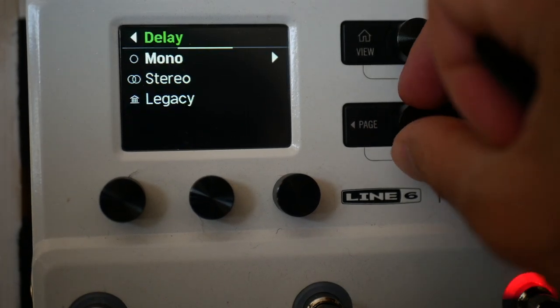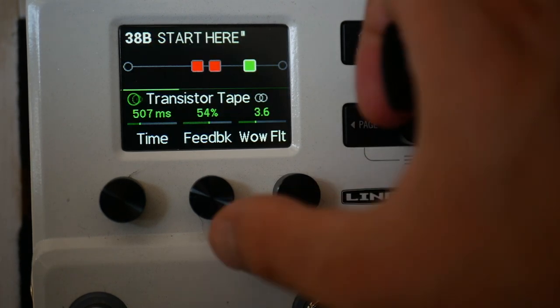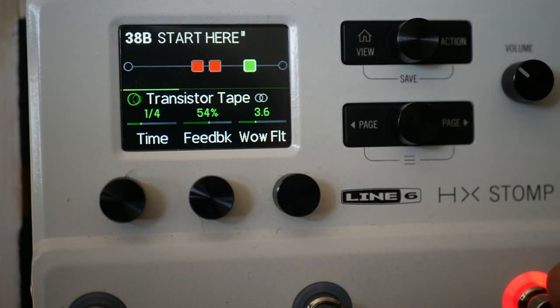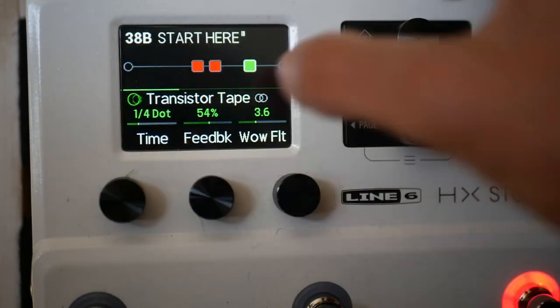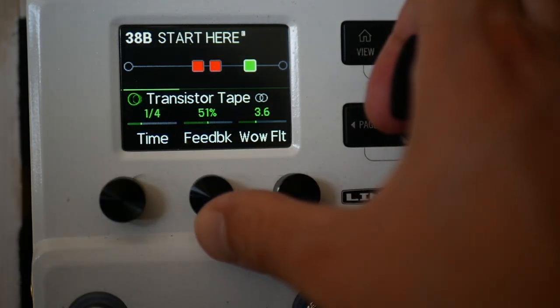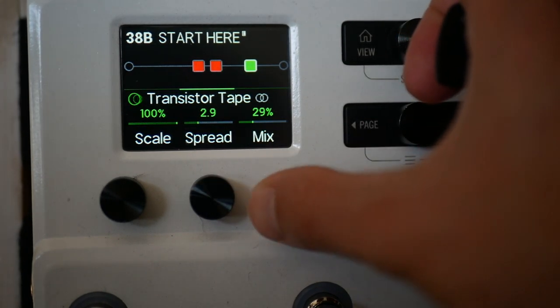Now we've got an amp and a cab. I'll put in a stereo delay at the end — something like the Transistor Tape is a really nice one. Press this button to assign it to tap, which is useful. I'm going to put it to quarter notes. These controls — feedback and so on — are based on real world controls, so you know what these things do in general.